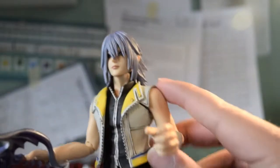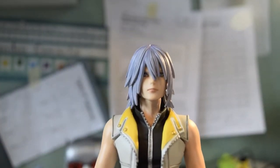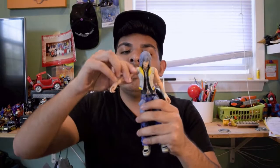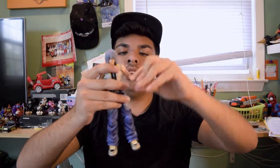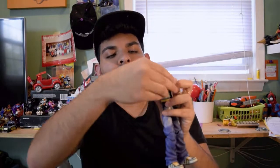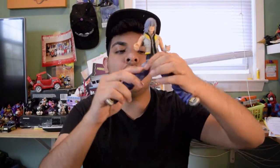Yep, nice close up. I'll be doing a separate video to give you a better look at Riku. Pretty good — I like the details so far. Arms up and down, forward and back. Elbow articulation. Nice wrist movements right over here. Legs have this really cringy joint on it.